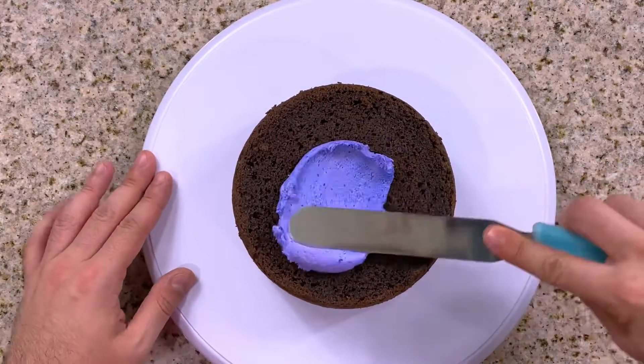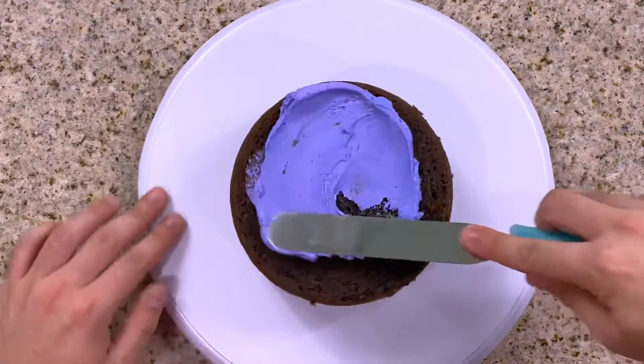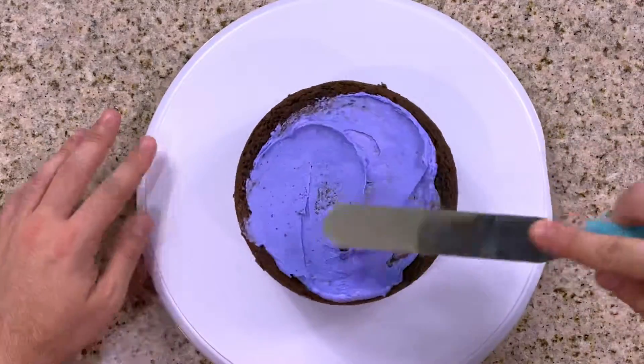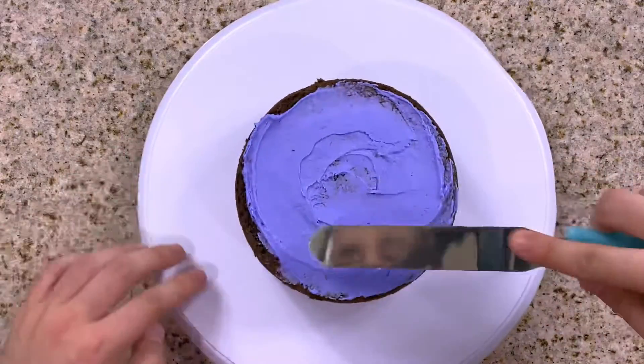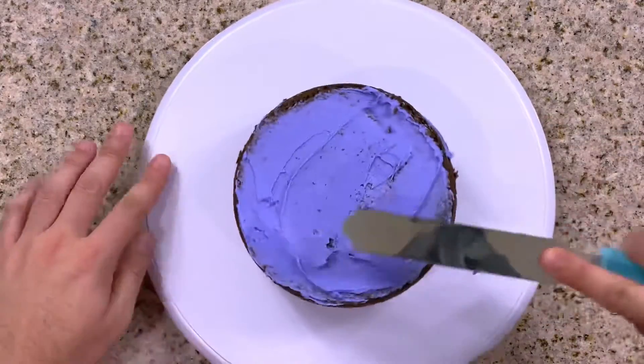So our cakes have baked, they've cooled, I've leveled them, and now it's time to fill these with some purple buttercream and get our cake covered and ready for our ghost topper. So let's take our first layer of chocolate cake on our cake turntable and begin spreading some purple buttercream on top, spreading evenly with a straight or offset spatula. Depending on how many cake layers you're doing, you want to follow the pattern: cake, buttercream, cake, buttercream until you have all your cake layers filled and stacked.